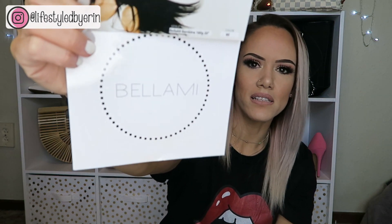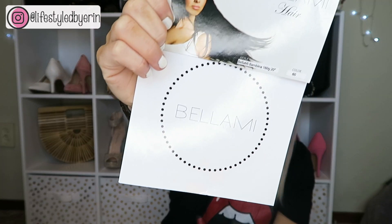These are from Bellami — the style is the Bellami Bambina, 160 gram, 20-inch length, in the number 60 color which is an ash blonde. I got these for $159 and I think that's a pretty good deal because you get 10 wefts: one 8-inch weft, one 7-inch weft, two 6-inch wefts, two 4-inch wefts, and four 1.5-inch wefts. For me, I have very thin hair so that's plenty.